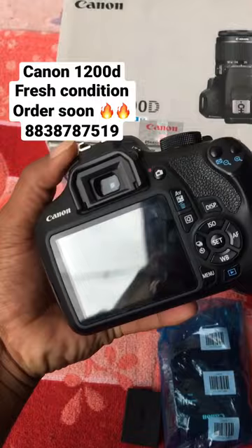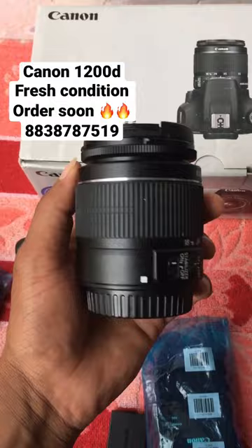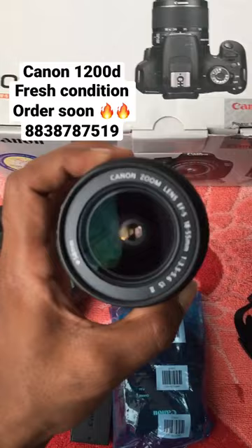This is an 18-55mm lens. We can open the lens here — there is no fungus or anything, so it is perfect.